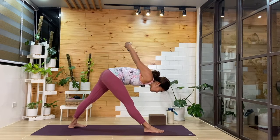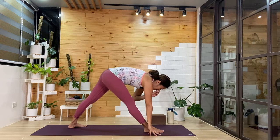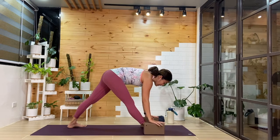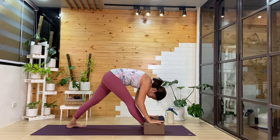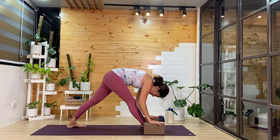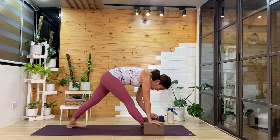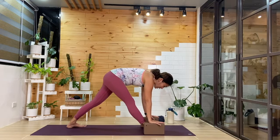You can keep the hands where they are, or set up the hands underneath the shoulders — you can grab your blocks if you like. Let me show it with blocks. If you need your floor to be a little bit higher, as we fold forward here, breathing in and out — you can add any movement that you like, wiggle the hips. One more breath.